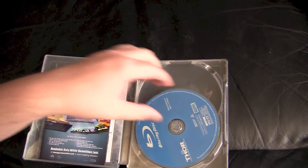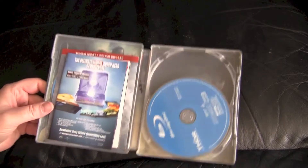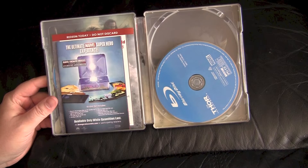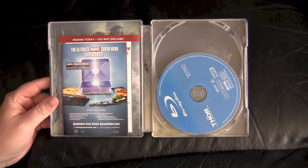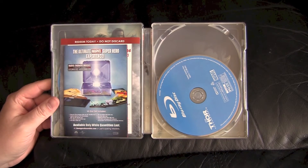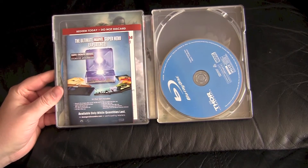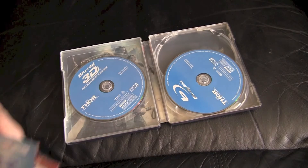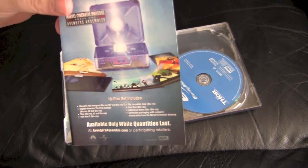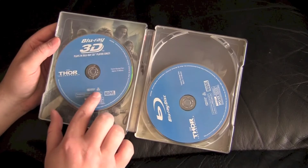Alright, here we go. Typical Best Buy Future Shop sloppy bullshit. They love to do this — they did it way back with their exclusive Disney steelbooks. They would take ones that were two discs and put them in one disc holder with the other in a paper sleeve. This one, obviously it's a two disc set because it comes with the Blu-ray and the Blu-ray 3D, but these fuckers put it in a three disc set. Just their typical slot bullshit. You get an advertisement for the Phase One box set and a bunch of Disney advertisements.